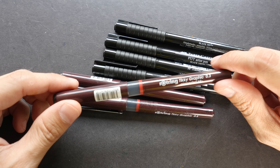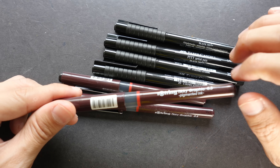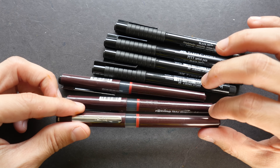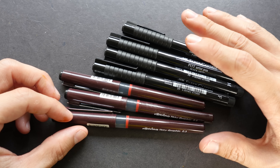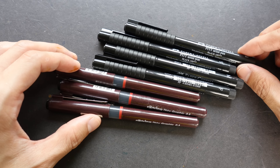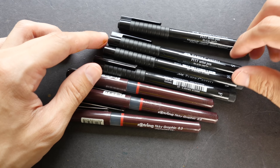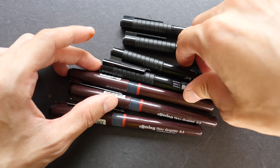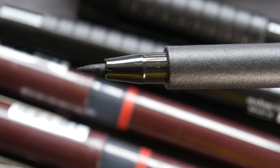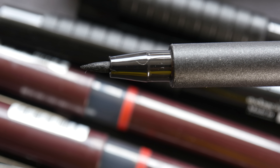Technical pens usually use waterproof, pigmented, archival ink so they last a long time, and because they are waterproof you can use them with other media such as watercolor. In addition to needle point tips there are also brush tips for technical pens — though once you add a brush tip it's more accurately considered a brush pen.